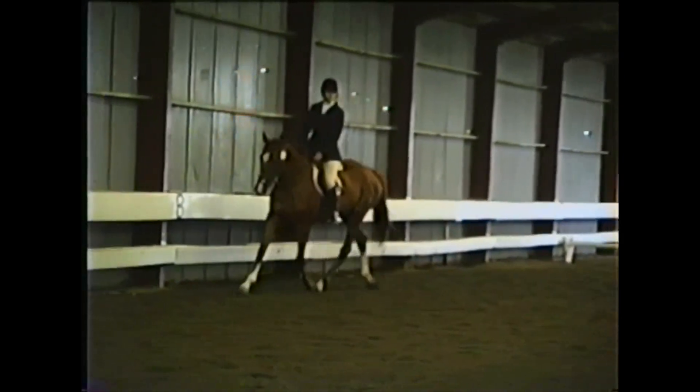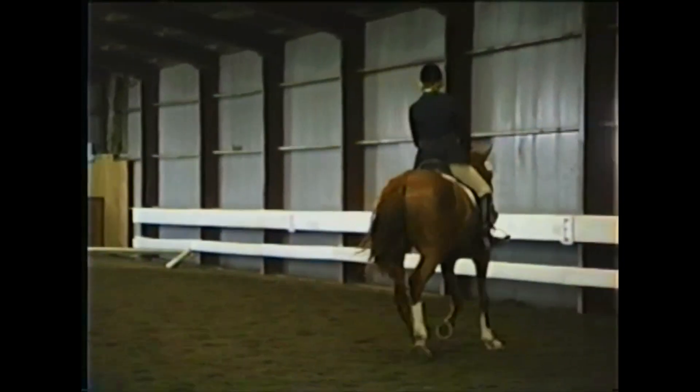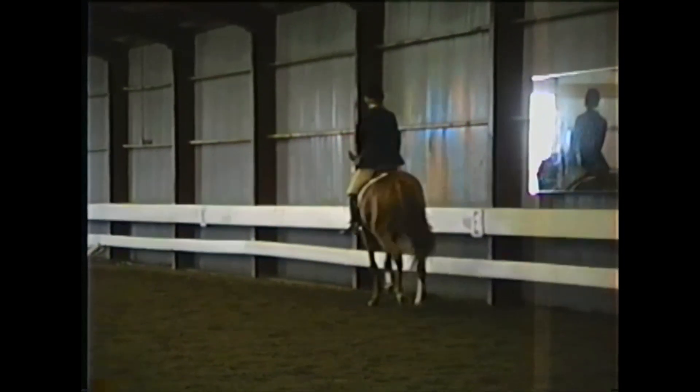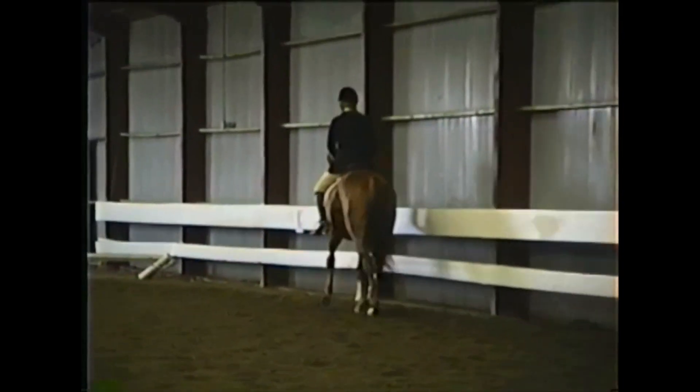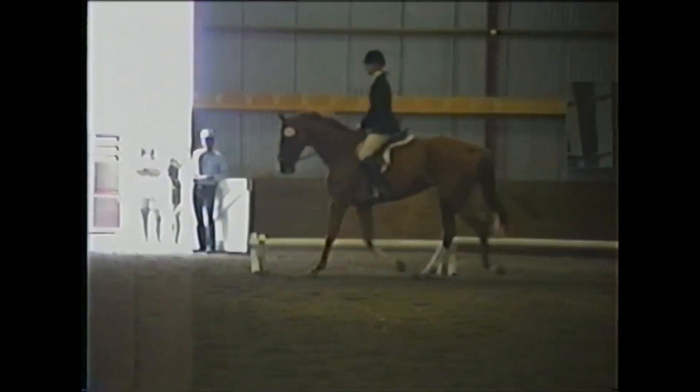This is a well balanced trot. You can see your horse is tracking up, stretched into the bit nicely, and his jaw is relaxed. We'll give the circle a nine. We'll give this corner also a nine.